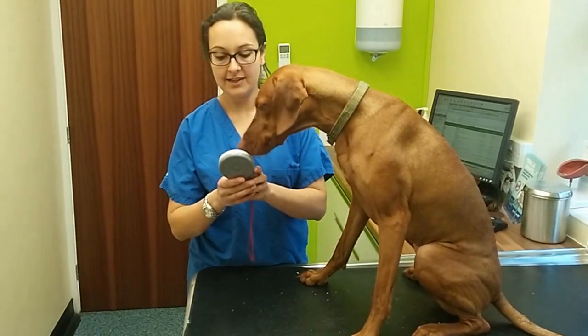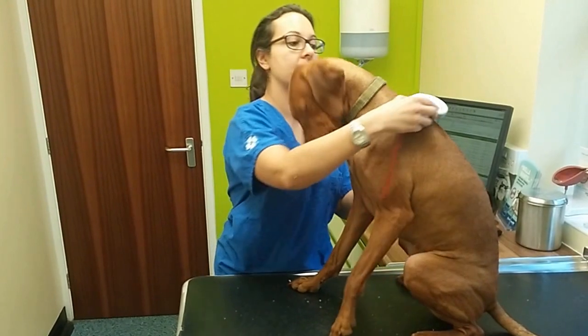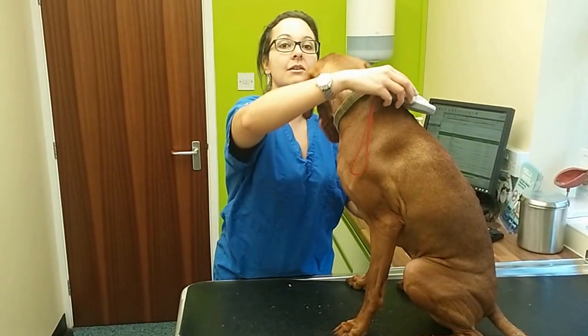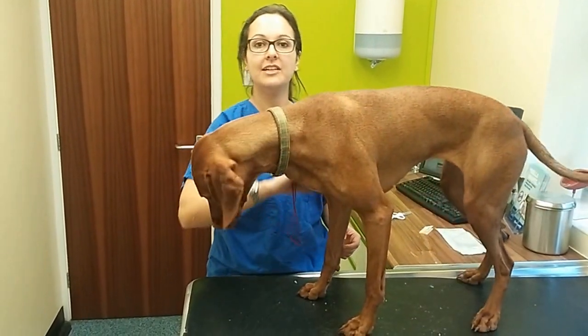Each place has a special scanner, like so, and what they'll do is just scan your pet for a chip, which is usually across the back in between the shoulders. However, they do move — and Ruby's is in fact by her elbow here.